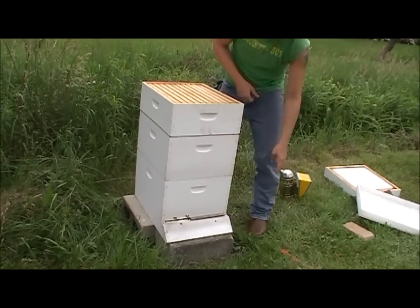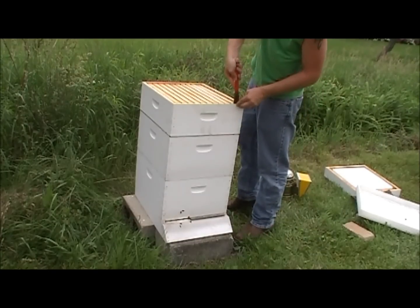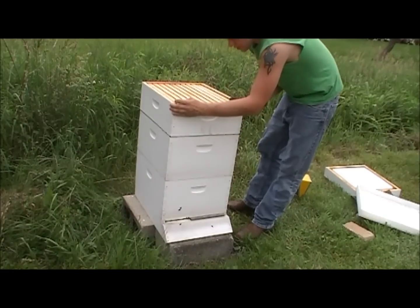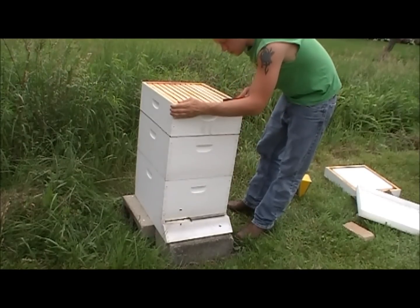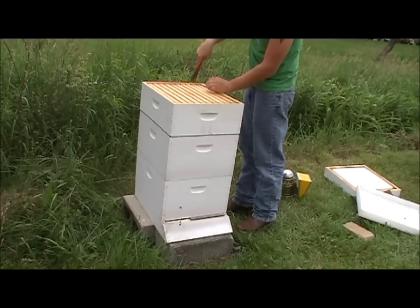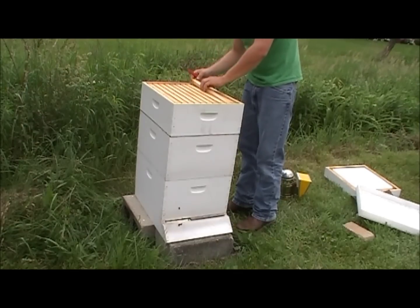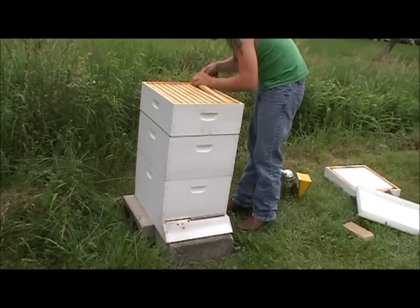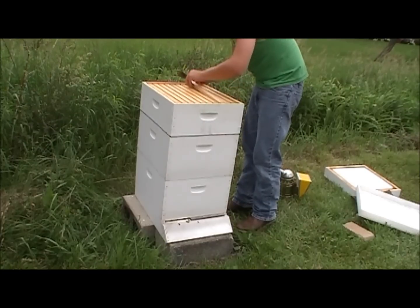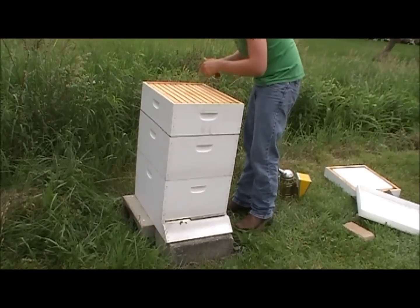A word of caution: do not buy a pre-started hive from somebody unless it's a good friend or a reputable beekeeper — never from something like Craigslist. Foul brood, if it infects your bees, you cannot get rid of it. Your bees are infected, you pretty much have to bury or burn your hive because you'll never be able to use it again.